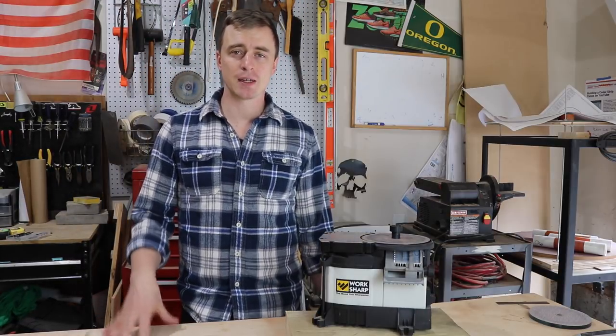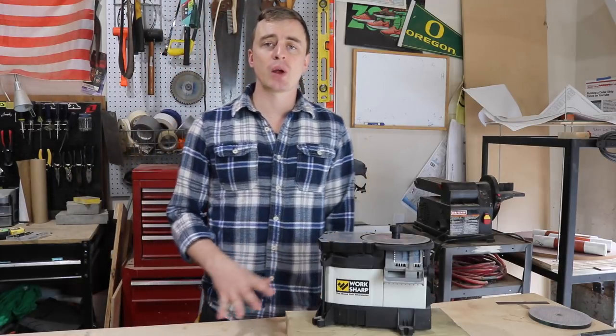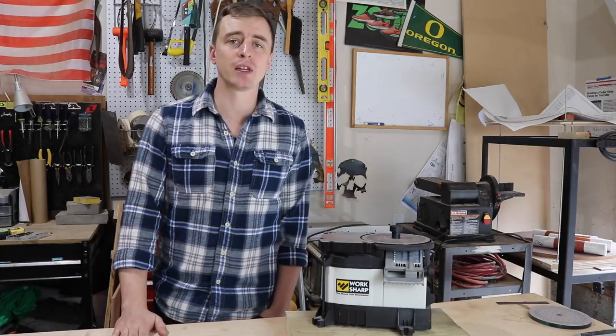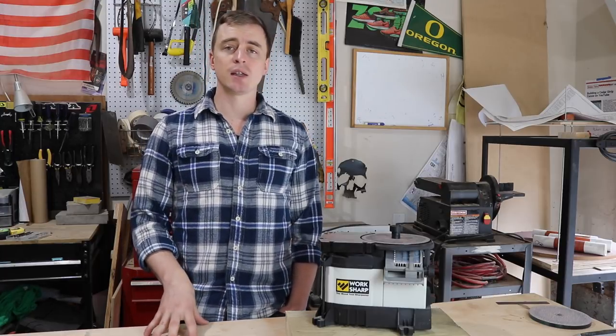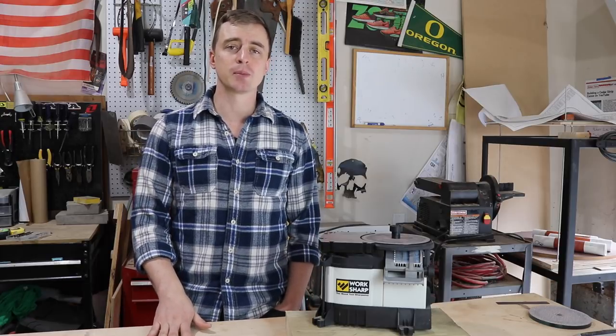My next video is going to be about the jigs you need to make for bending the sides. As you have questions throughout this series, feel free to leave them in the comment section of any of my videos — I try to answer as many questions as I can. Thank you everybody for watching, and if you're interested in seeing the whole series as it comes out, don't forget to hit that little red subscribe button.